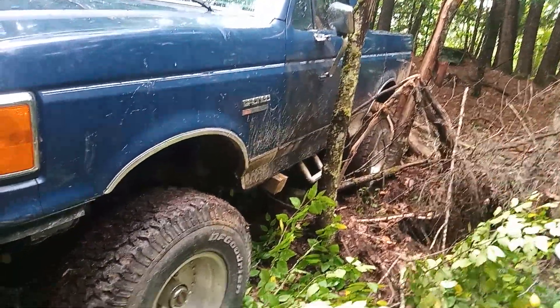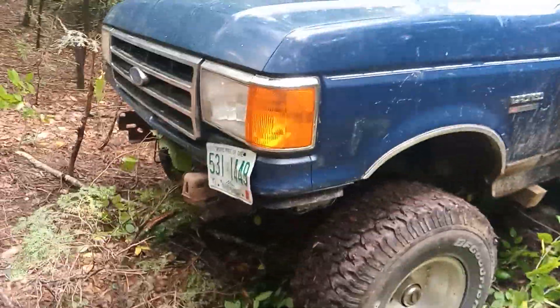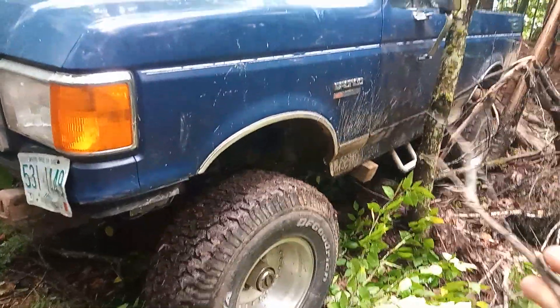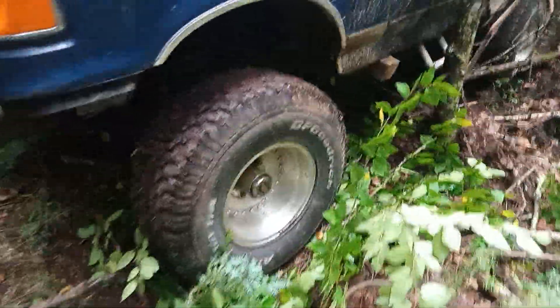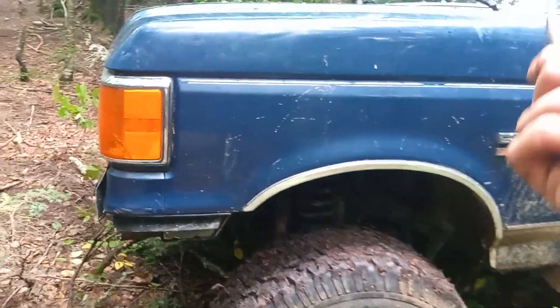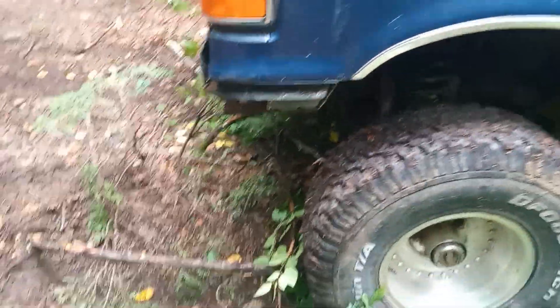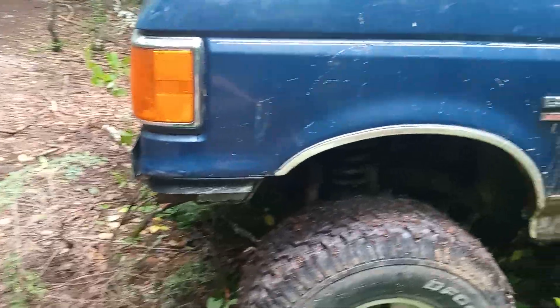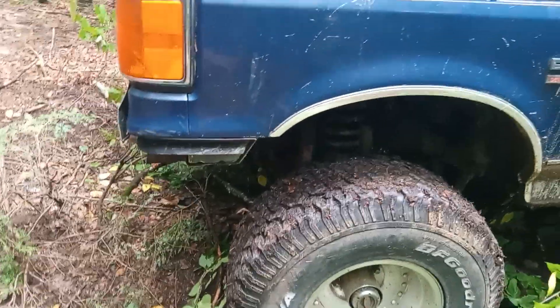It needs body mount washers and something up front for the cab mounts because the wood is just bending the floor. The other side is holding up fine because I went all the way through on that side, but this side is not so great. I might try to fix that before I fully sell it. It has also recently started a cutting-out problem, so I'm not sure what that's about.